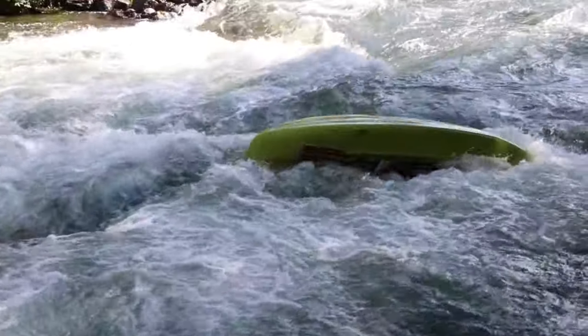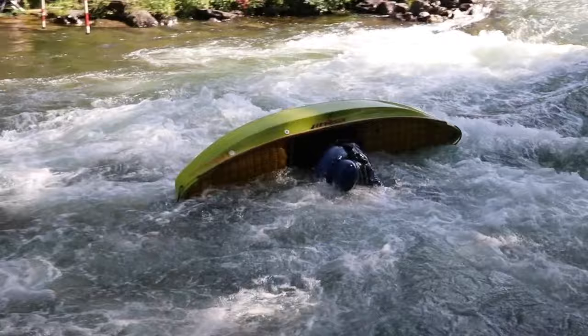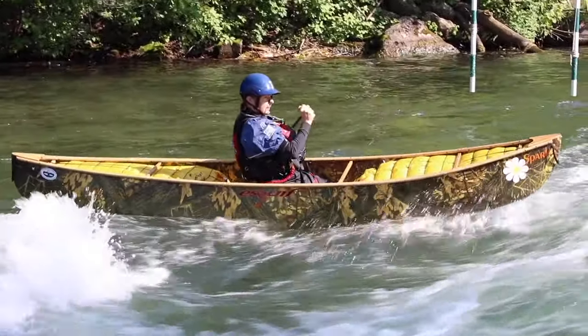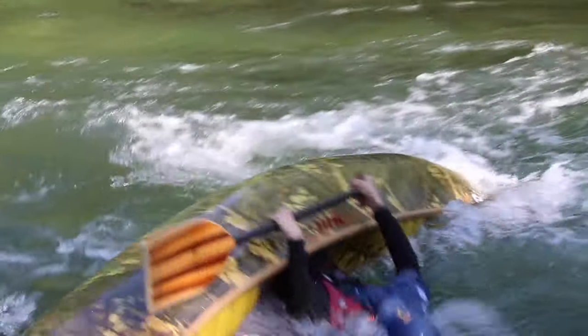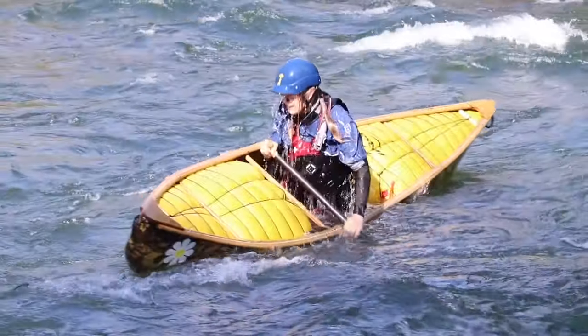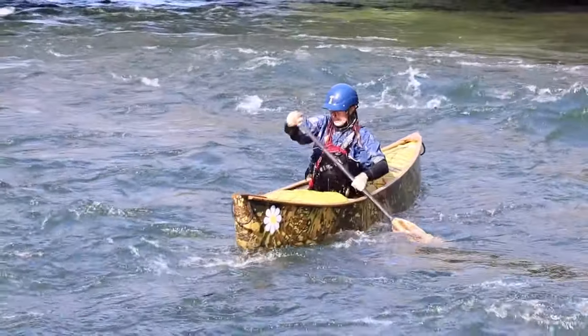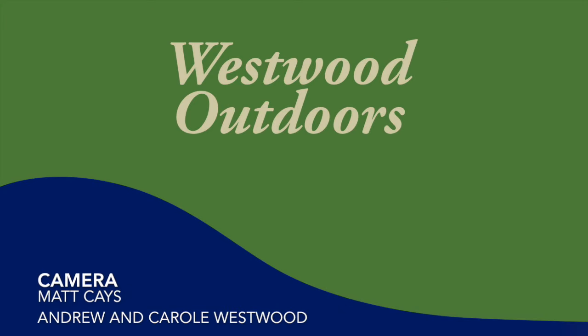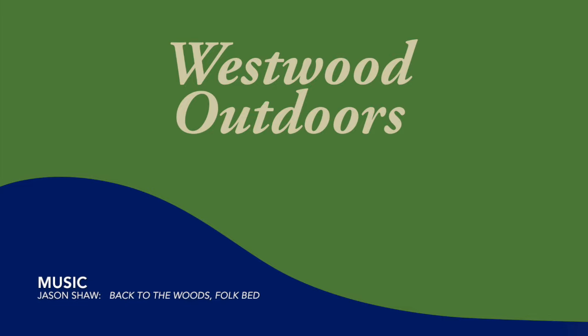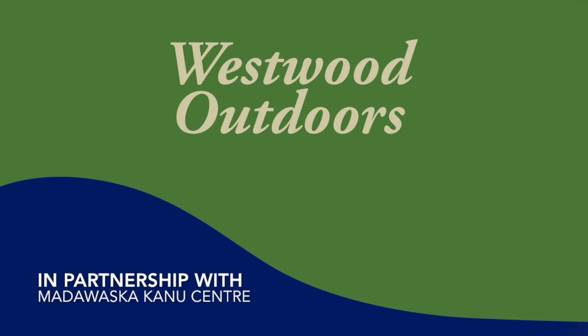Having a reliable canoe roll is one of the building blocks that opens doors to tackling more challenging moves. The canoe roll boosts your confidence and independence on the river. See you on the river!